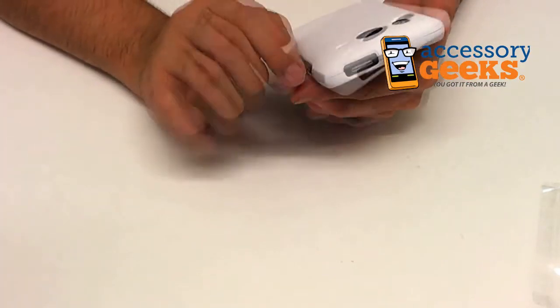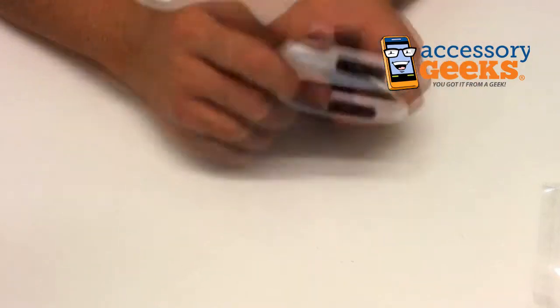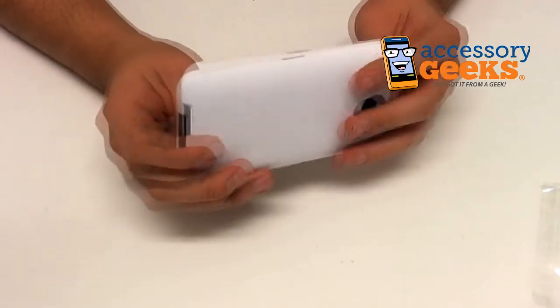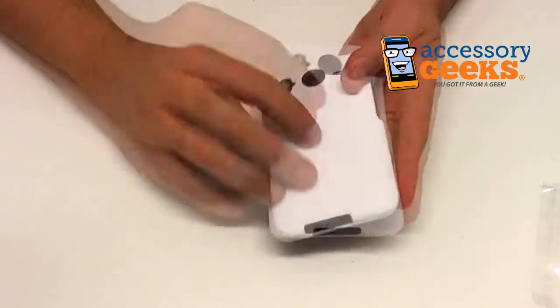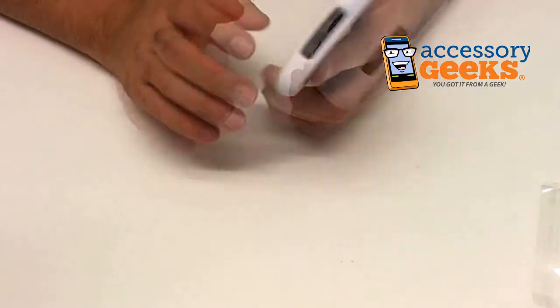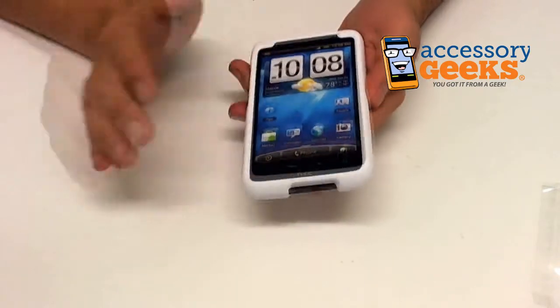You have access to all the different ports that you would otherwise — there's the charging dock and the headphone jack at the bottom. Volume rocker, screen lock, two LEDs for the flash, the camera, and the speaker — they're all available to get to through the case.